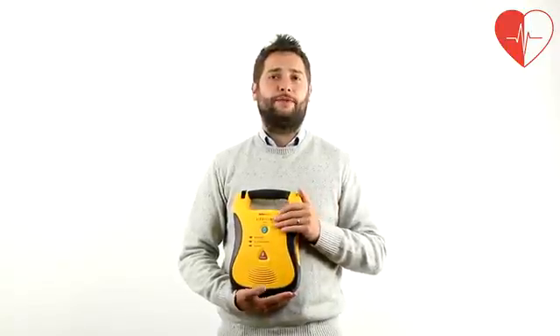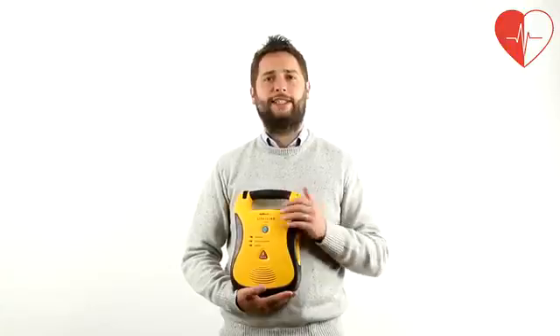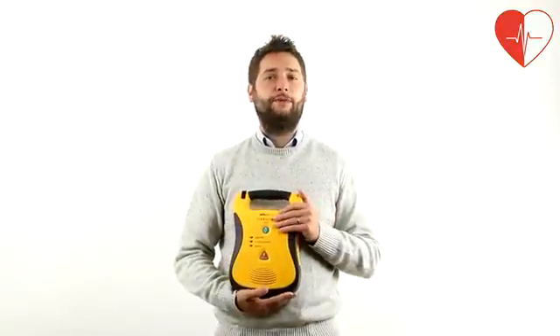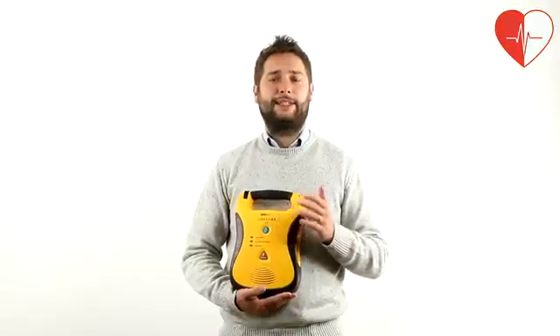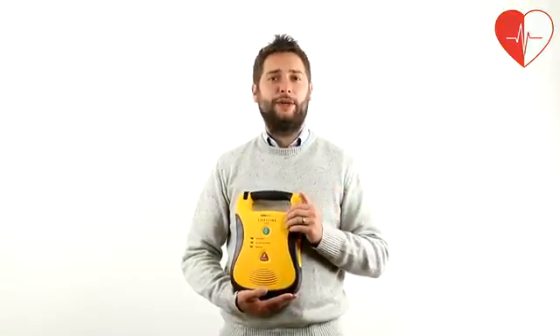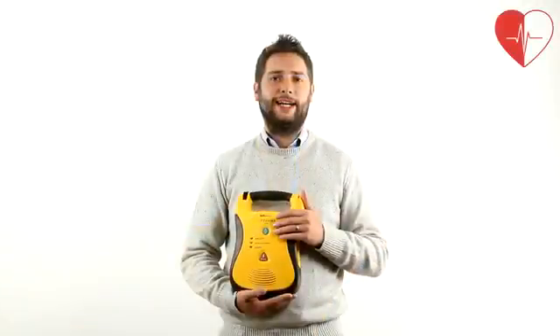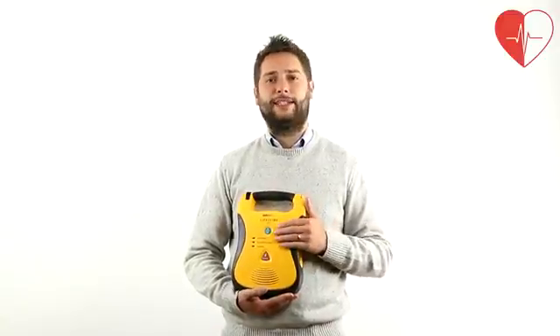The Lifeline defibs also feature guidance and a metronome to help CPR be delivered more effectively. Fitted with a separate 9-volt lithium battery, Defibtec Lifeline AEDs carry out a daily self-test and display the unit's readiness on the LED status indicator. All event data is stored on the defib's internal memory and can be downloaded onto a PC for analysis.